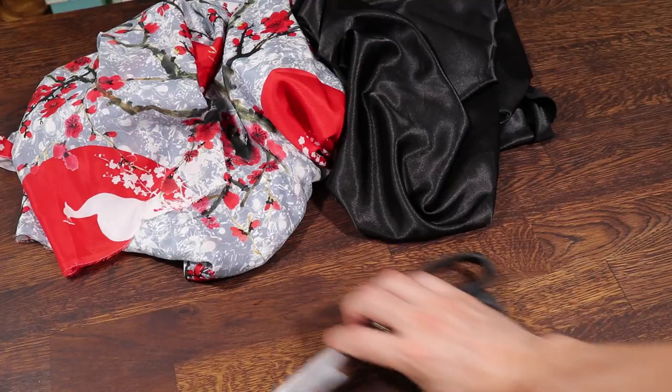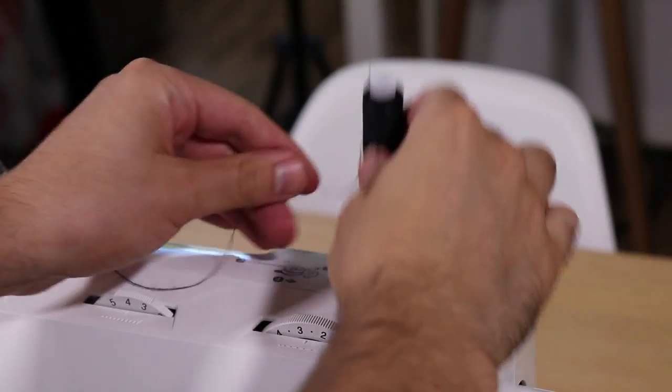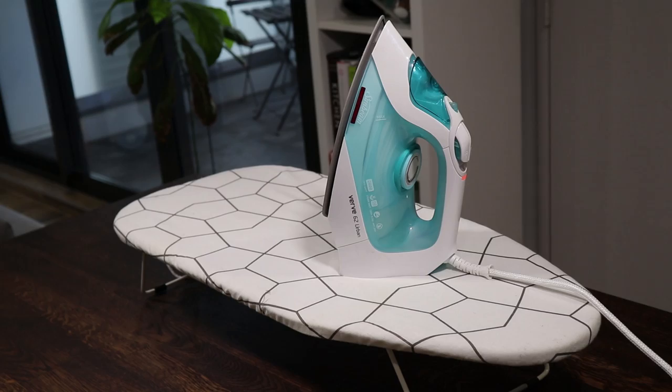For the tools, you'll need fabric scissors, a tape measure, pins, a sewing machine, thread to match your fabric, and later on you'll need an iron and ironing board.